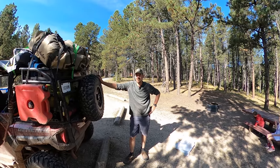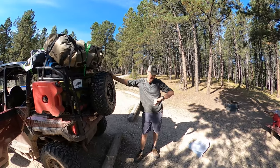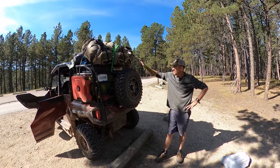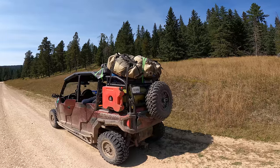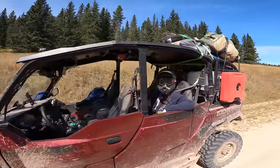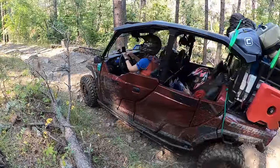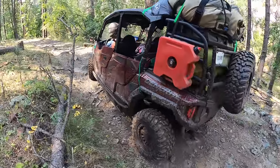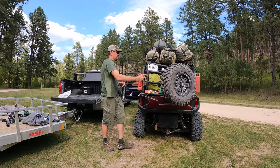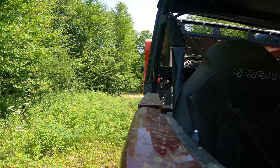Razorback Off-Road advises the total gear capacity for the rack is 160 pounds: 40 pounds on the rear cargo gate, 60 pounds on the top rack, and 30 pounds on each of the sides. Full disclosure — we exceeded the top rack load rating on our Black Hills trip. I'm pretty sure we carried over 100 pounds up there for some 650 miles over rugged terrain, but the rack held up just fine. I wouldn't recommend it, but it worked for us.